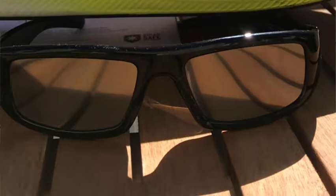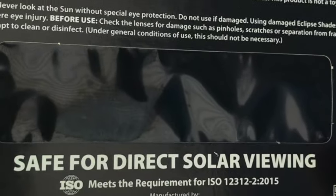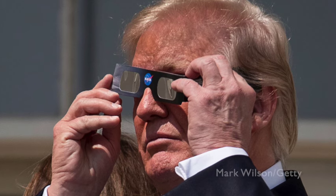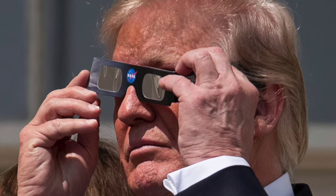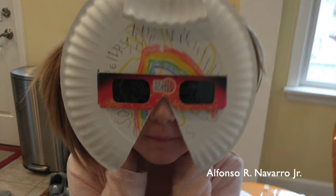It has to be able to take really bright sunlight. These are the same thing but in a cardboard insert. It says very clearly that it is safe for direct solar viewing. If you have children or anyone who might have difficulties holding them over their eyes properly, you can try these fun picnic plate filter holders.